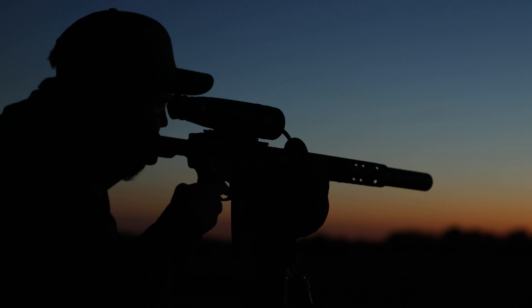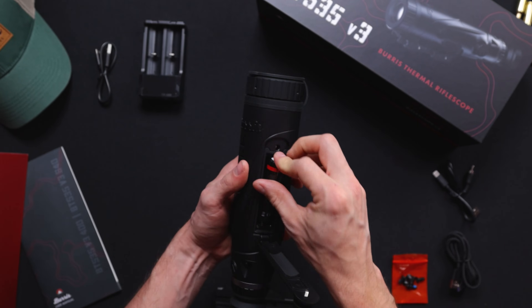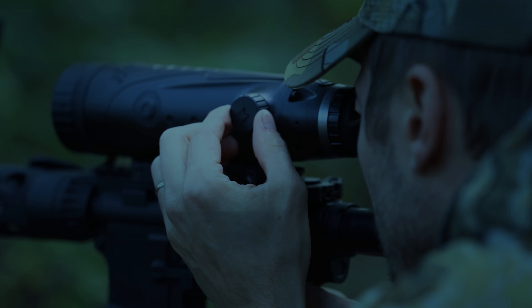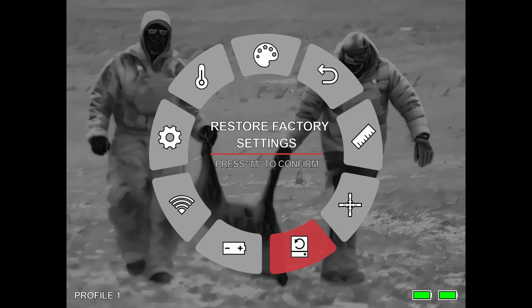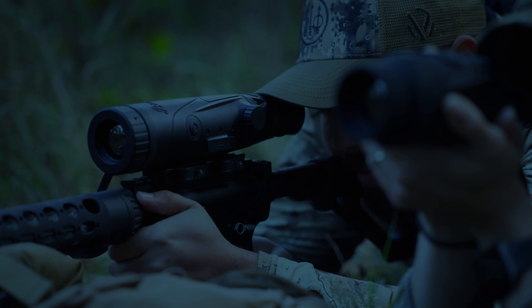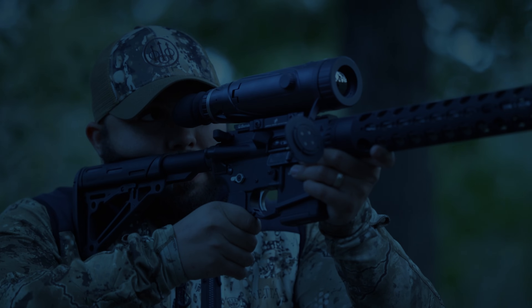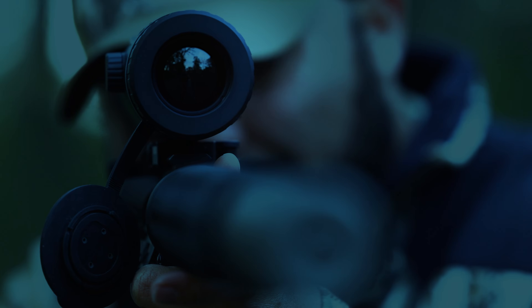Say goodbye to power worries. The Version 3 series comes with unparalleled run times, battery hot swapping, and convenient USB-C charging. The Burris Thermal Rifle Scope also boasts an advanced rotary dial control system inspired by popular video game menus for virtually effortless menu navigation, even in total darkness. Rest assured, the Burris Version 3 Thermal Rifle Scope is your ultimate tool for owning the night.